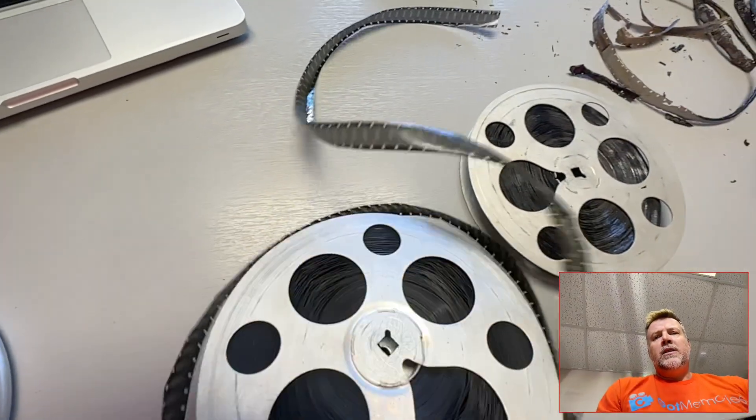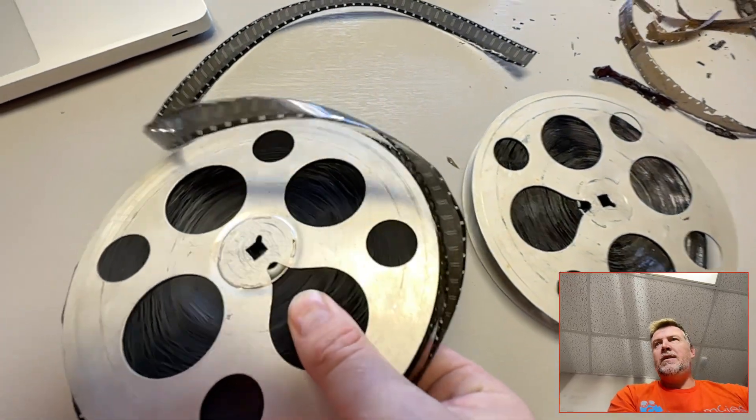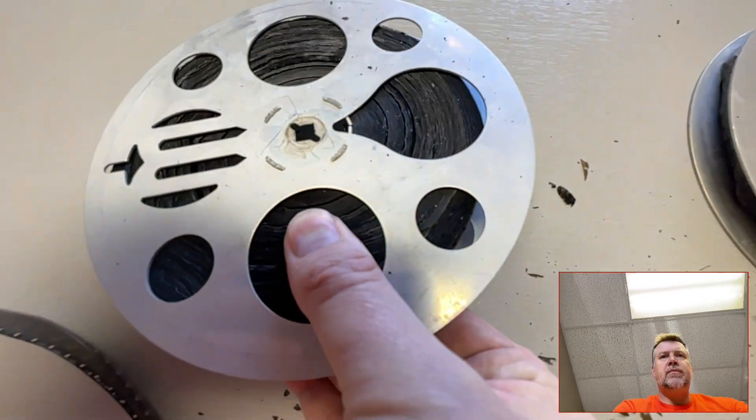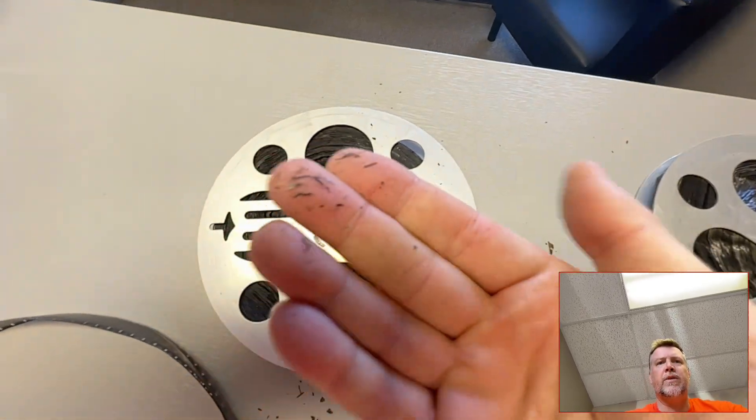If I go like that with this one, you can listen to it - it's fine. If I go with this one, it's done. It just comes off in your hands.